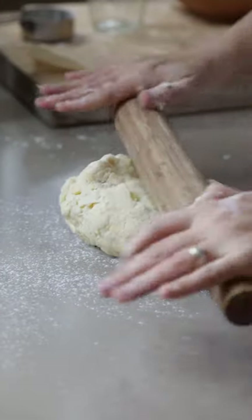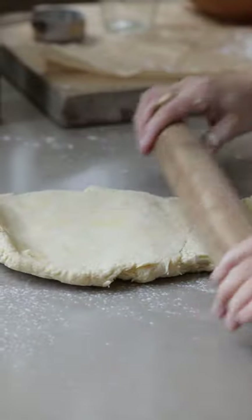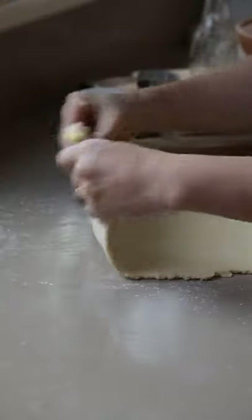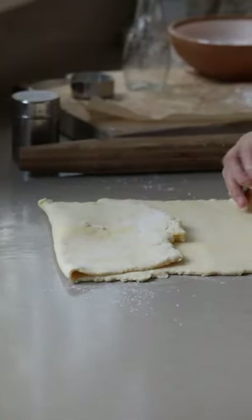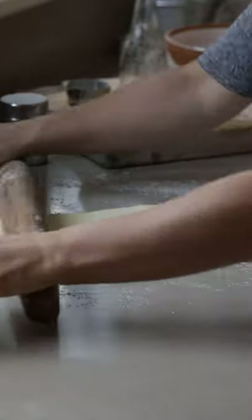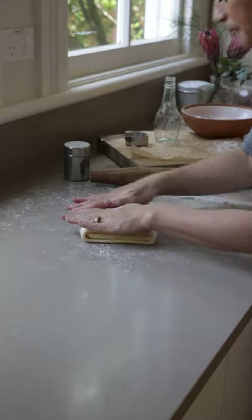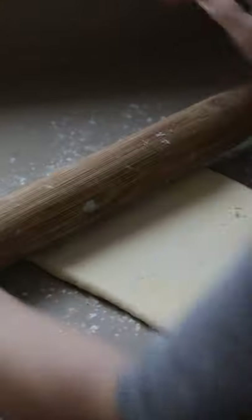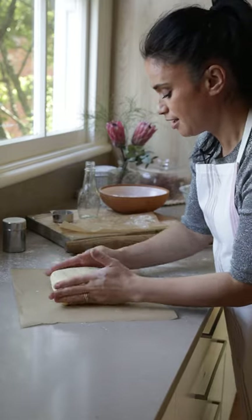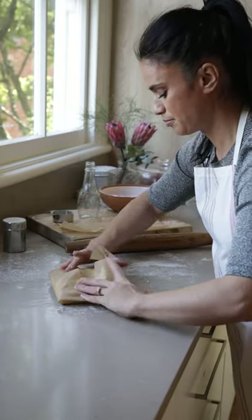Lightly flour a bench and roll out to a 40x15cm rectangle. Fold a top third down and the bottom third up, flip over and roll out the same size rectangle again — this is called lamination. Top third up, top third down, roll over and repeat the process. You're doing this five to six times.